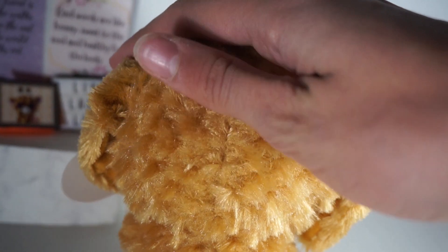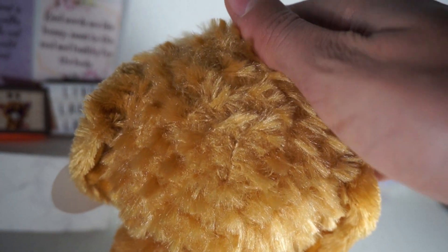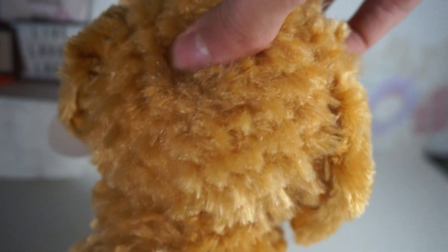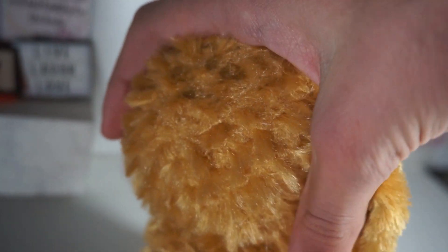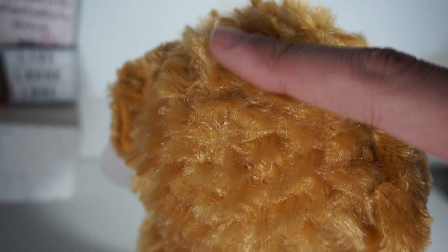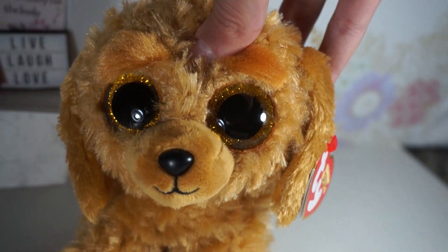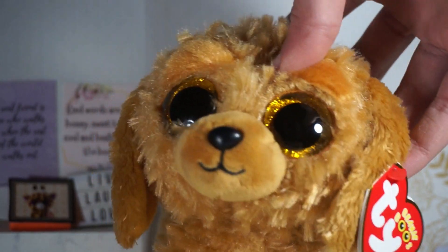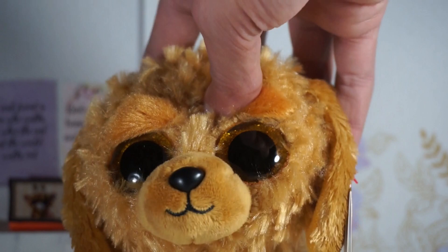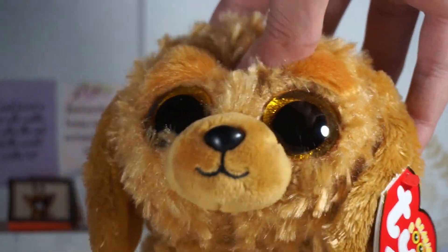I'm really interested in his fur texture — golden doodles have this kind of curly fur, and I thought they'd use the same texture as Gatsby to invoke curls, but instead they used this texture of long and short fur mixed together to kind of look like curls, which I think is really cute and turned out super well. I think many people are going to fall in love with Noodles — I definitely have. He is definitely one of my top Beanie Boos.